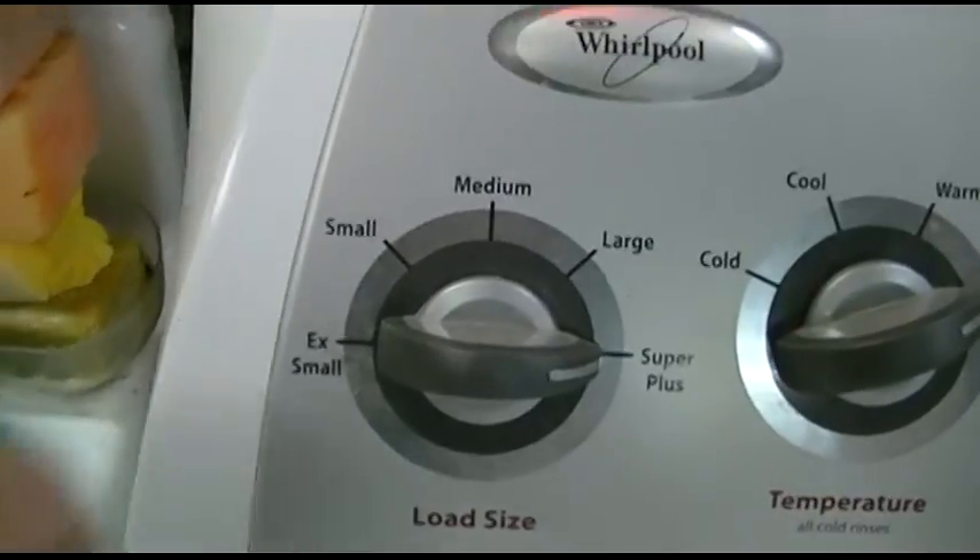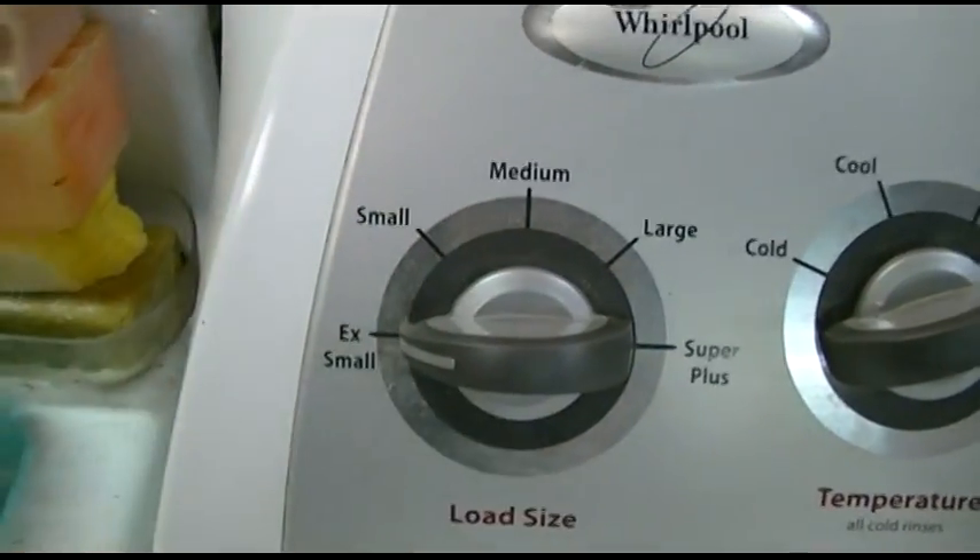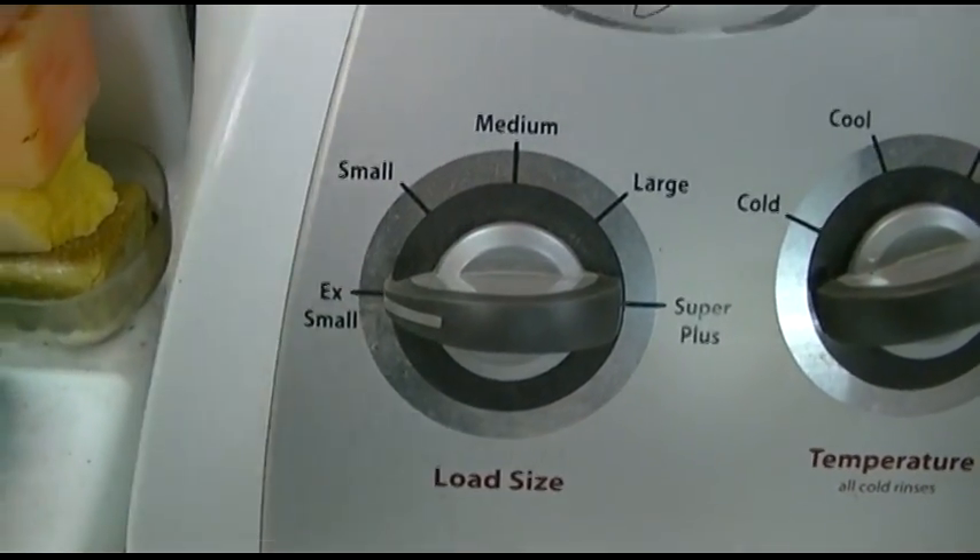Here's my Whirlpool WTW 5300 VW2 washing machine direct drive. Today I'm going to show you how to adjust the water level. You just turn it, and that's it. No, you know there's more than that.